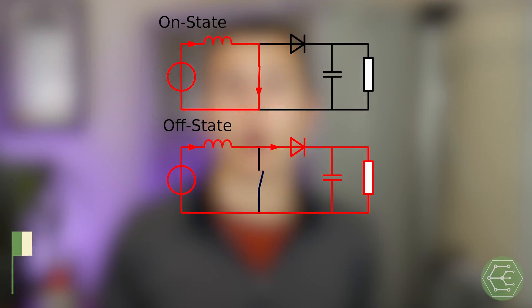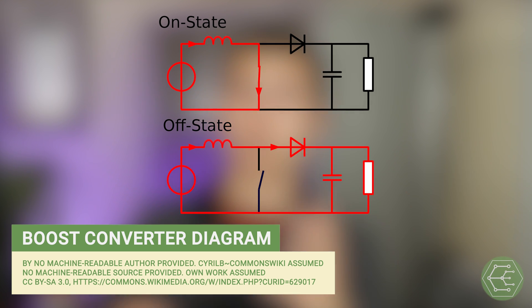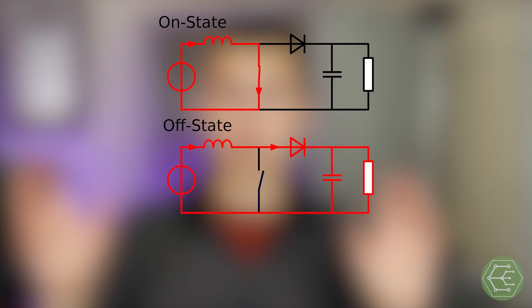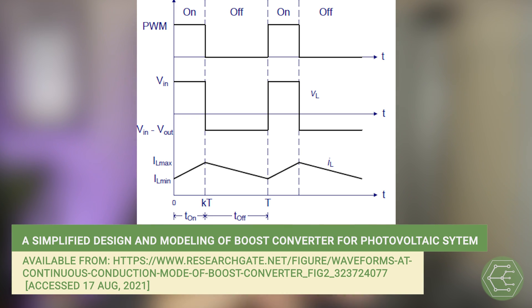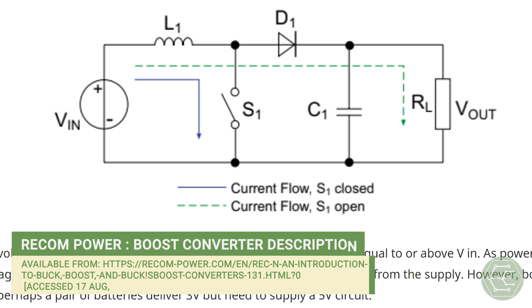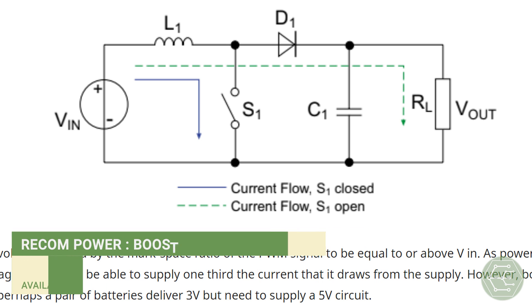A boost converter works kind of like a buck converter, only completely different. We're still using an inductor and some switches and some capacitors to chop up an input voltage and turn that into a different output voltage with a relatively equal power on the input and output, less any losses. It's just the way we arrange those components — the inductors and everything — that allows for the production of a higher output voltage than what we see at the input. Because a boost converter switches that inductor to ground instead of to the output, voltages larger than the input voltage can be produced.